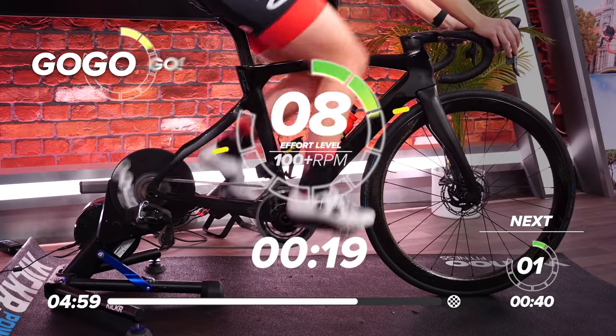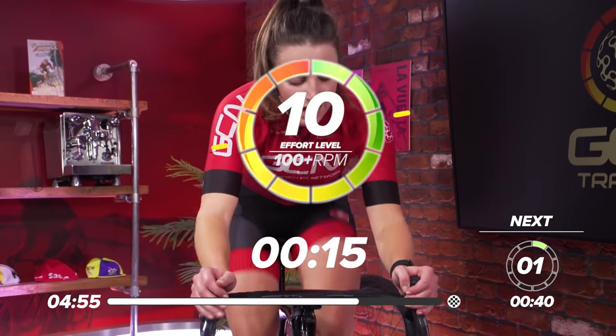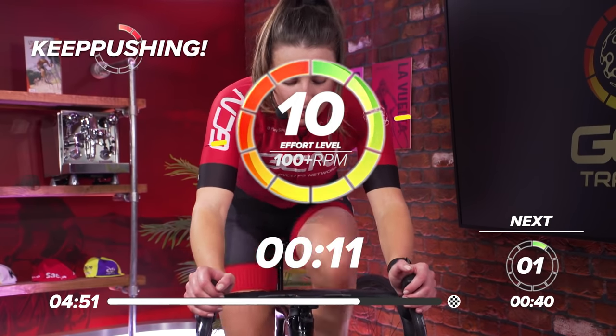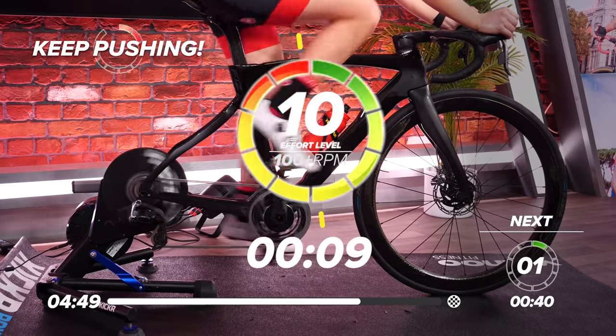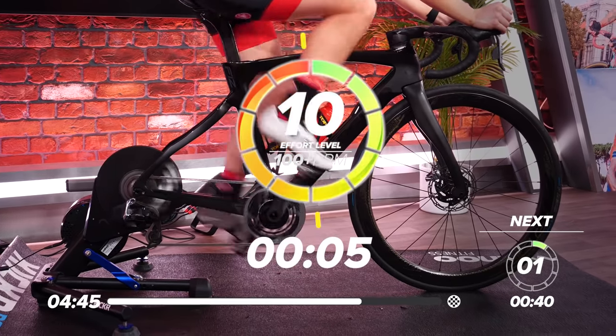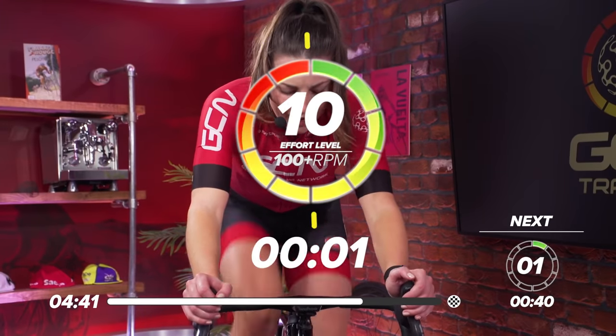Back on top of that gear. Get those legs turning as fast as you can. Up, up, up. Great work, everyone, come on. Halfway through. Five seconds to go. Three, two, one. And rest.